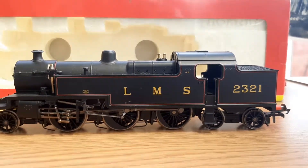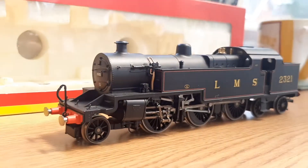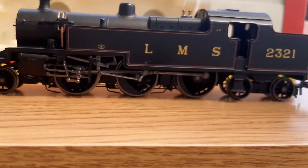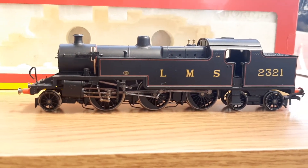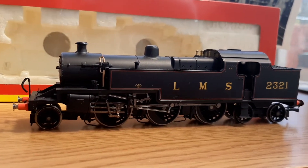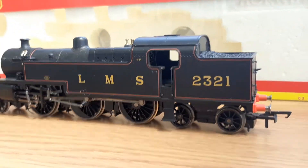It's an LMS loco — finally another one — and it's one of my favorite tank engines. I absolutely love these. It is the Fowler 4P tank. Unfortunately there aren't any of these in preservation, which is a pity. It's a 2-6-4, my first 2-6-4 tank engine. There are a lot of 2-6-4s so I'll end up with quite a lot of that wheel configuration.